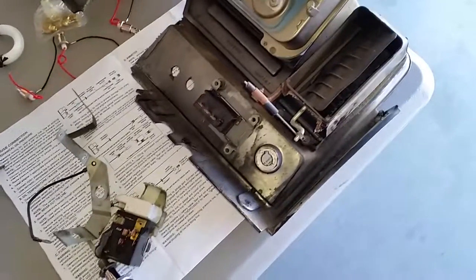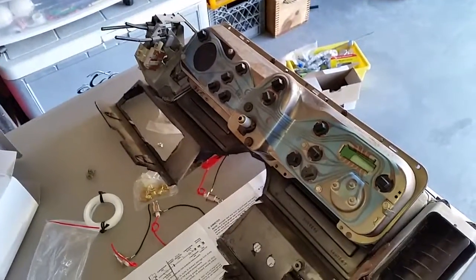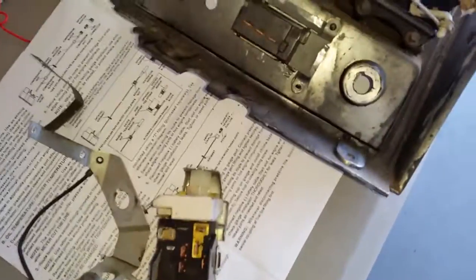Here you go guys, jerry-rigged repair of the day. So I'm just kind of working on some wiring and stuff today. This is the back of my instrument cluster. So what I got going on here is, I don't know if you can see it — all the little standoffs.